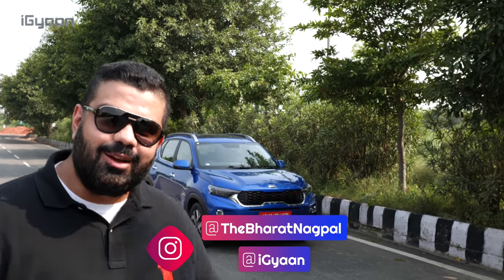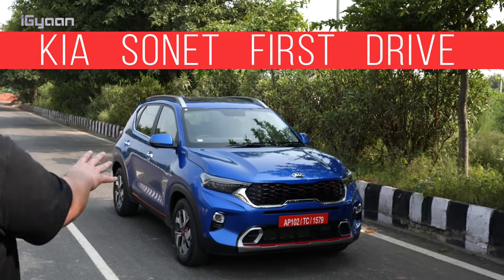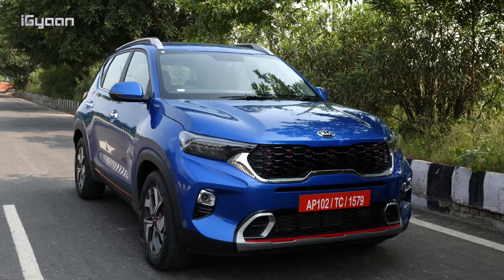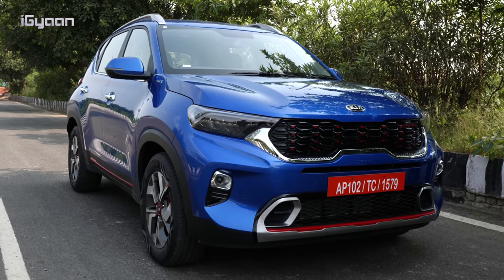Hey guys, what's up? You're watching iGyan. My name is Bharat Nagpal and this is the Kia Sonet. We're checking out this car today. You can see we have it in this blue color. It's going to be available in a bunch of colors and we're going to give you all the details of the Kia Sonet in our video today. So stay tuned, let's quickly get started.